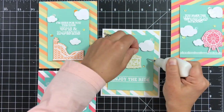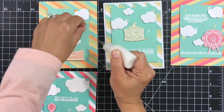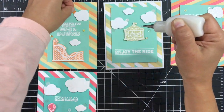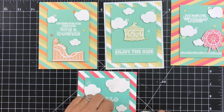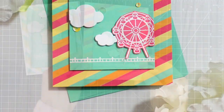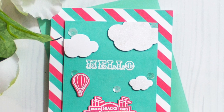Now I'm pretty much done with all the cards. To finish them off I decided to add little sequins. This part is sped up so you can see the positioning of the sequins. I'm using collage medium to adhere those sequins. Here's another close-up look at the cards.